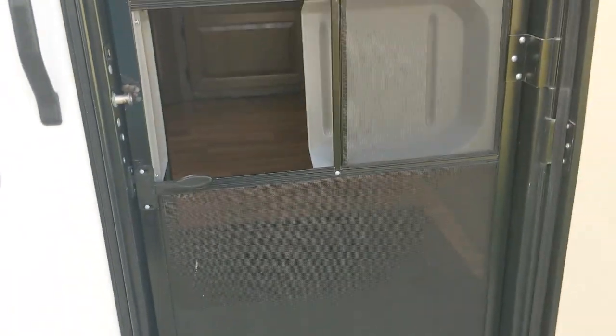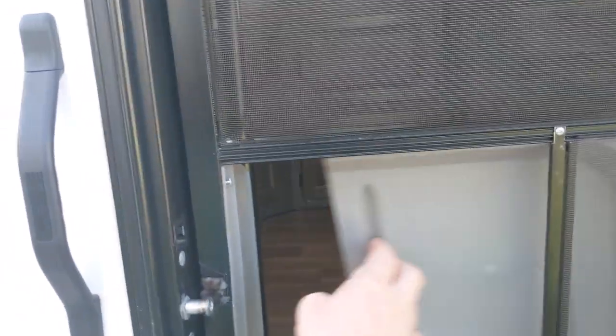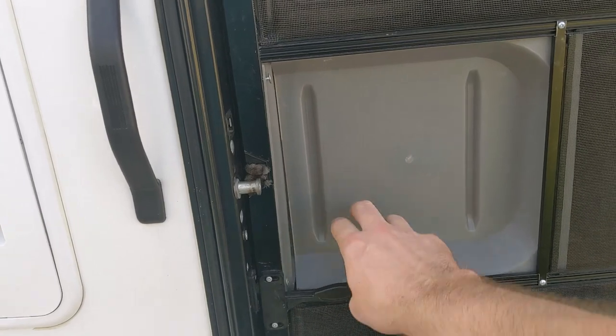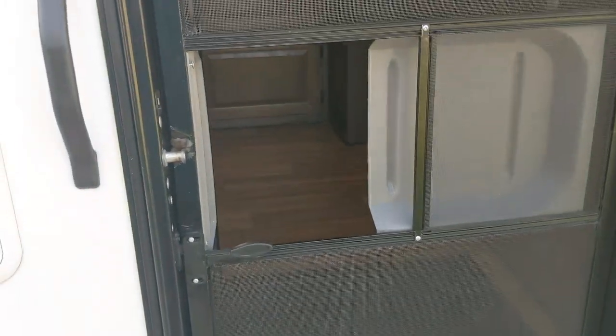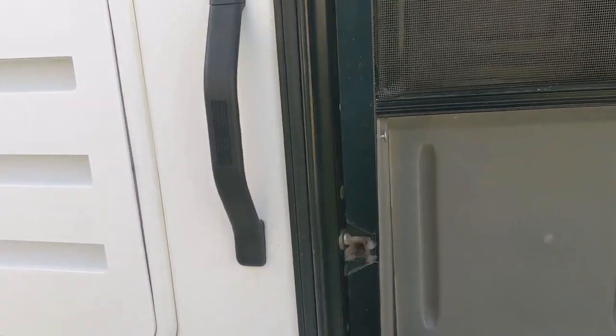There's a screen door — love it. It allows you to leave the main door latched and closed for bugs. My wife and I use this a lot when I'm outside cooking at the campfire and she needs to hand something out to me — just open it, pass it through, and slide it shut again.